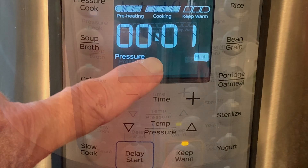When the cook time is up, let the pot naturally release its pressure for 15 minutes, then do a quick release by moving the switch to the vent position. Wait for that pin to drop before removing the lid.